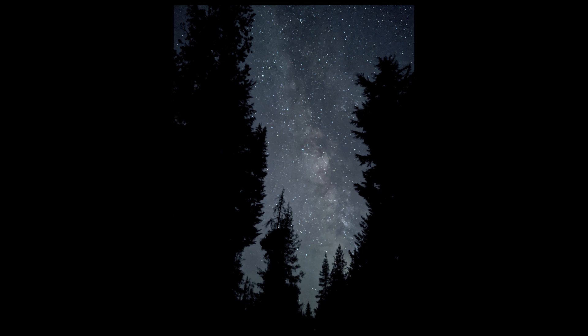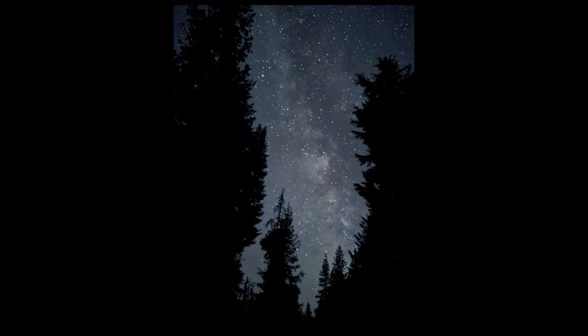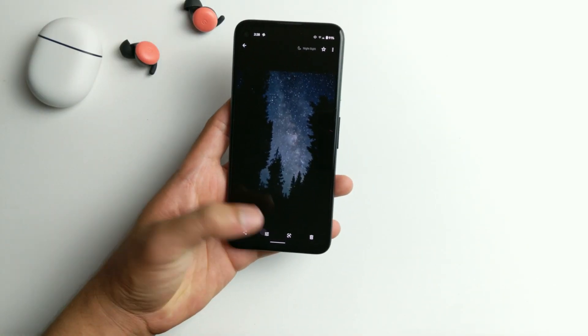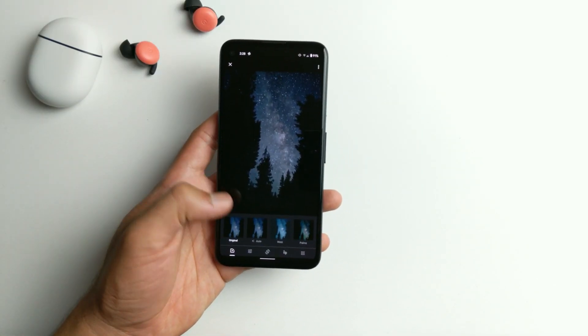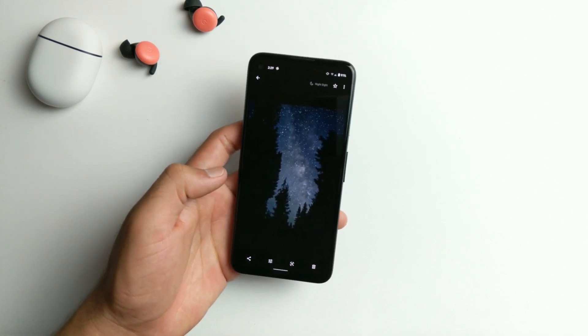It varies a little bit by shot — as you can see, this shot has more blue and this one has less blue. So you want to be taking multiple shots to get the best results. You can also edit once you're done by clicking the button down here and adjusting different things to make it look however you like.